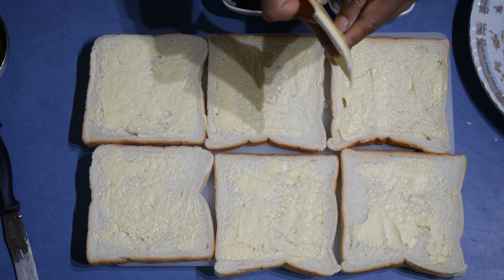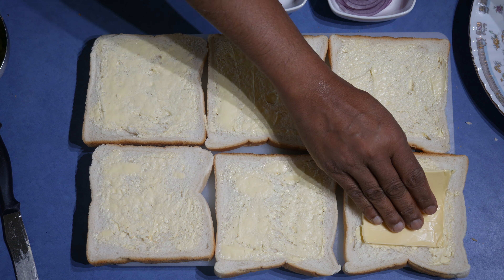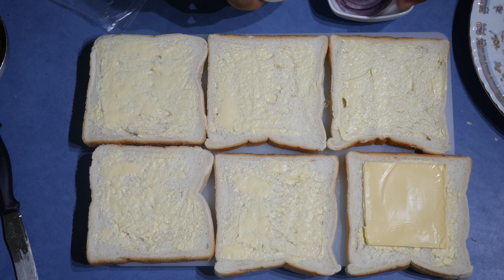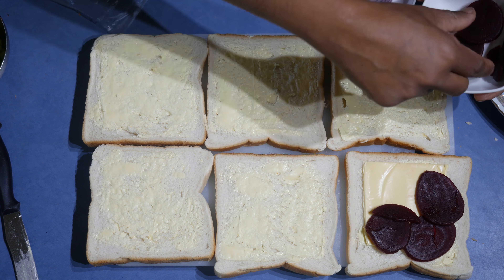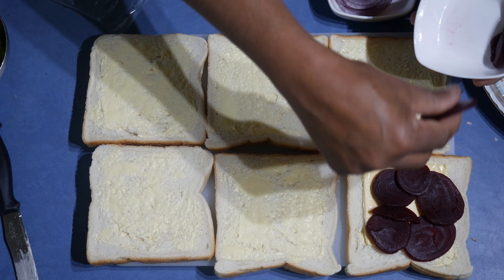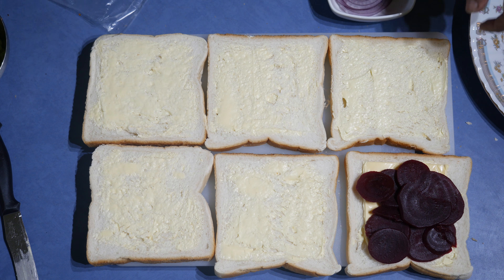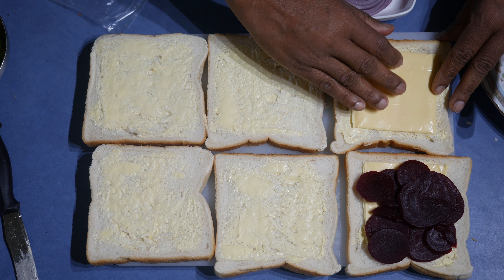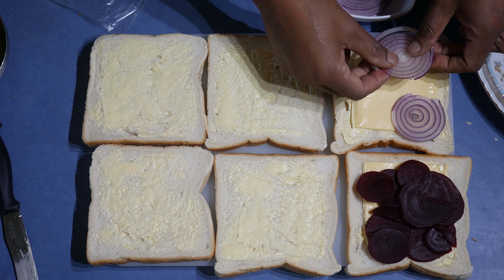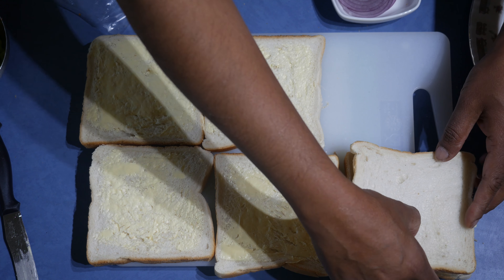The first one I'm going to do is a cheese and beetroot sandwich. Take the cheese slices out. Normally in a cheese and beetroot sandwich you can add onions, or omit them totally if you don't like the flavor or the smell. It's really nice with beetroot, cheese, and onions. If you're using canned beetroot, make sure you always put it on a paper towel and take the excess water out. I'm using two slices of cheese, then I put the onions on top.